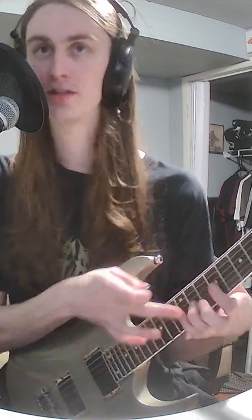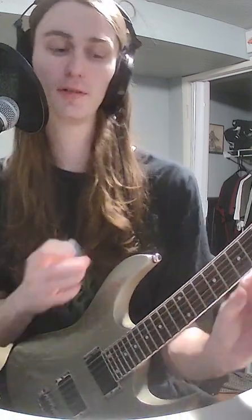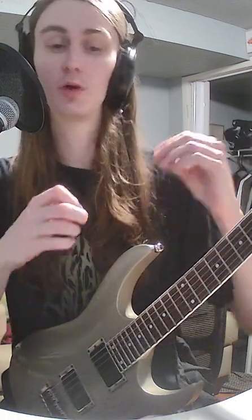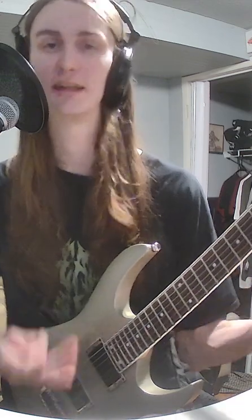Obviously the pinky will be the hardest, ring finger next, then middle finger. Play with a metronome and find a speed where it's challenging but not too challenging — somewhere where you can play for about 30 seconds while staying relaxed, and then you start to seize up, fatigue, and it gets too difficult.